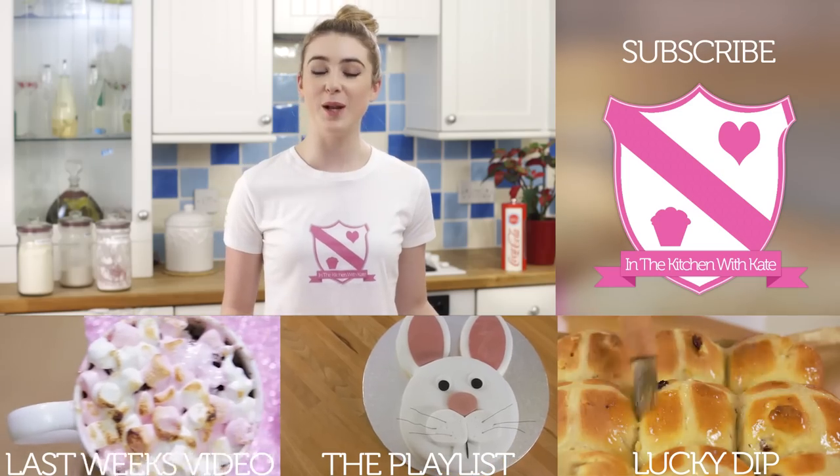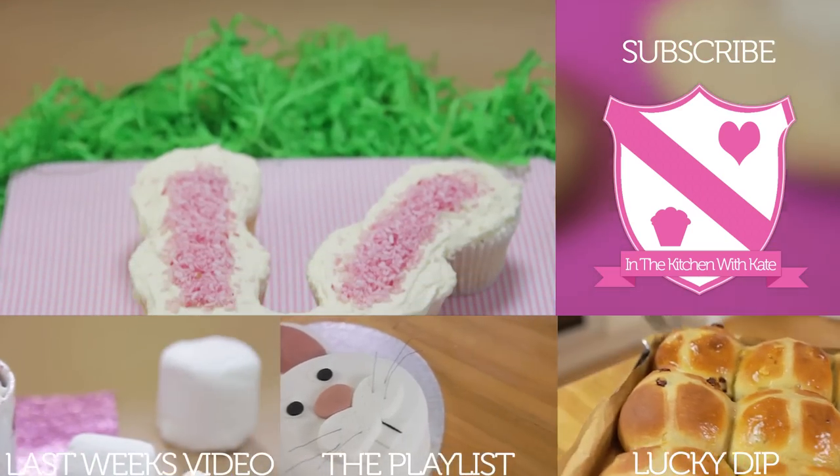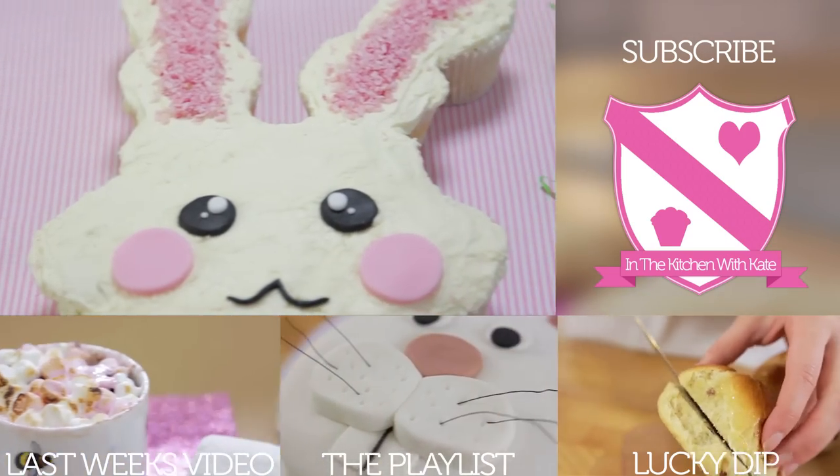I've reached 20,000 subscribers and my videos have been watched over a million times, so I just wanted to say a massive thank you to all of my subscribers. When I first started I didn't think I was ever going to get here, so thank you very much. So that's a pull-apart Easter bunny cake — easy! For more videos subscribe to my channel, give the video a thumbs up if you enjoyed it, and feel free to leave any requests in the comment box below.